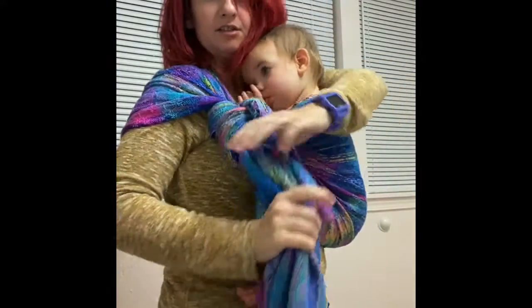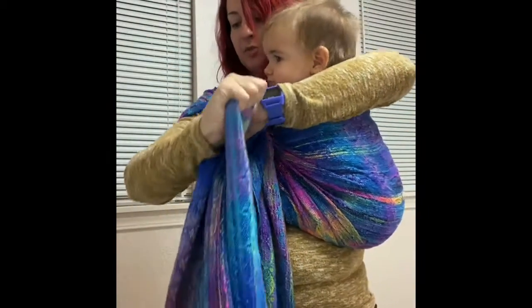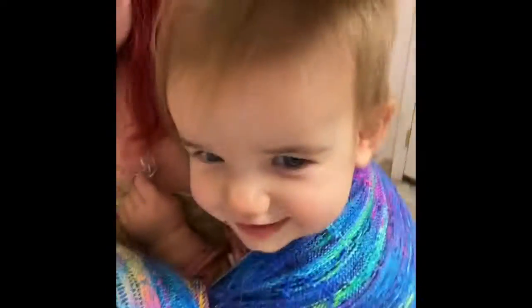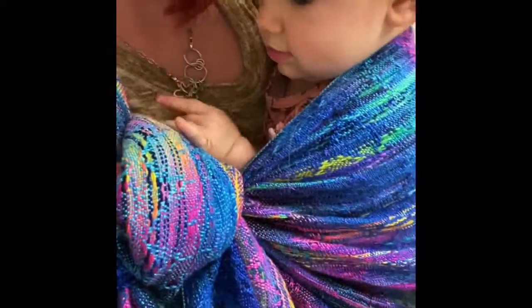If your slipknot is still too low, you can lift it up a little bit, especially with a really soapy wrap. Then you can pop — I jump up and down a little bit. Super easy carry. If she wanted to get out, I would just loosen up the slipknot and just pop her out. Thanks, guys.